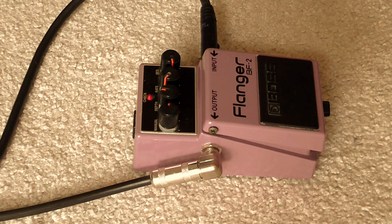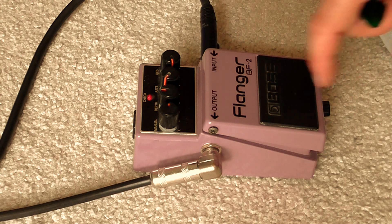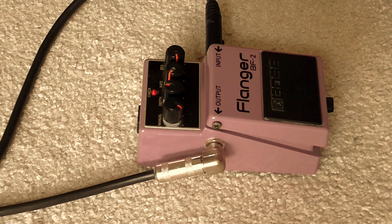If we change some of the settings — knob control wise, we have manual, which I think is basically how far the flanger effect will kind of sweep. So if I turn that right down, it's almost like a stationary sort of effect. It doesn't really move. About a quarter — so we're getting some movement there. Half, halfway up.